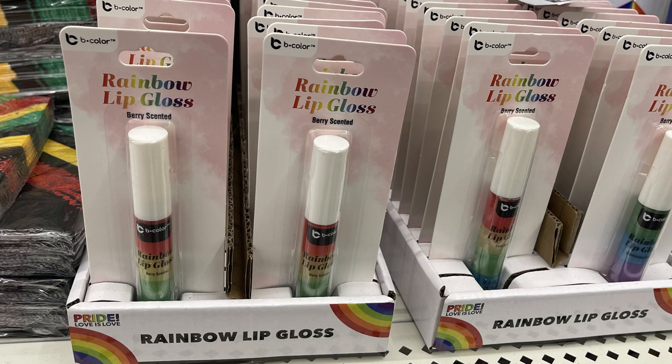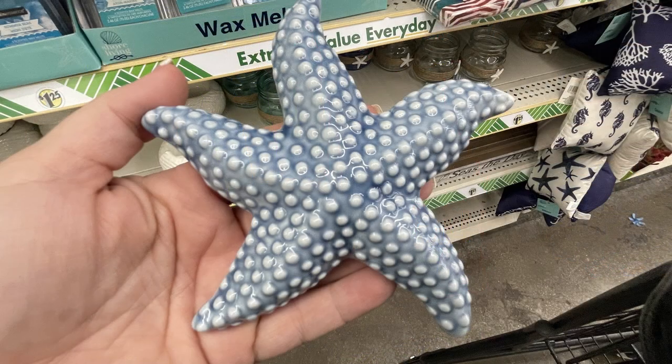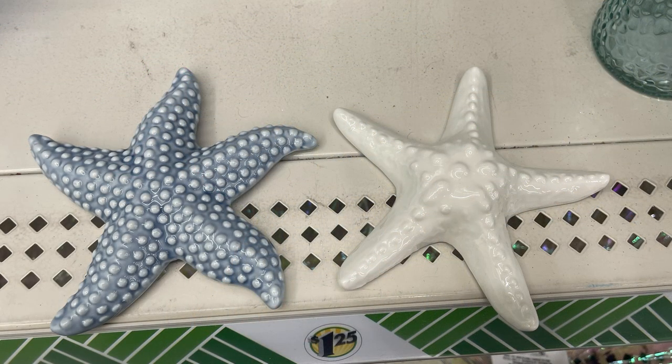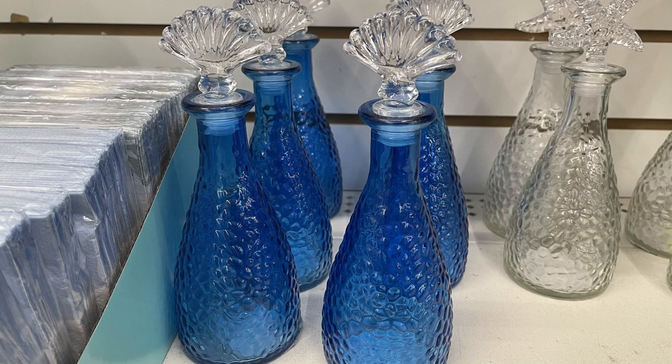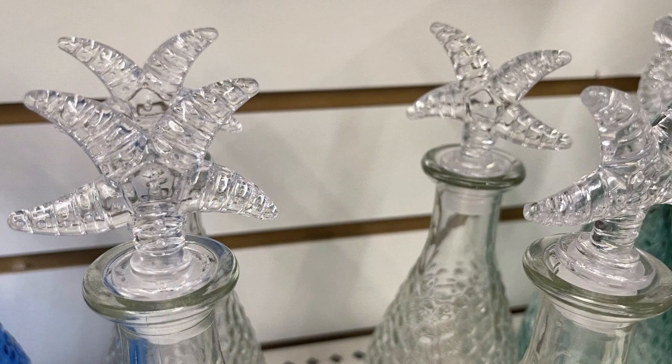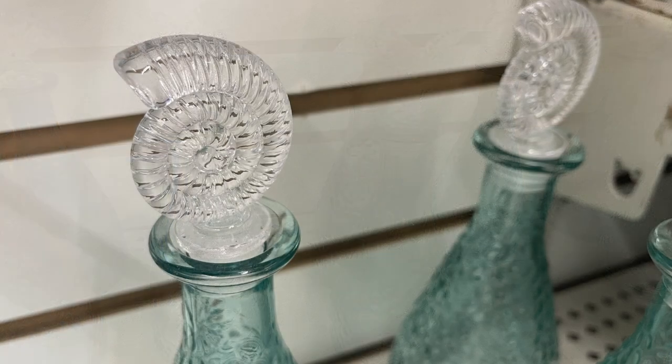They also had rainbow lip gloss and party decorations like cups, napkins, and plates. Then for the shore living items, I just love this blue sea star — I actually purchased the blue one; I've seen the white one before. Those are glass. And then they had these really pretty glass bottles with decorative lids in dark blue, white, and light blue.